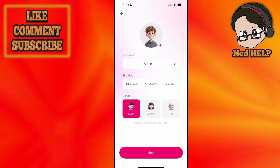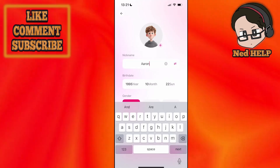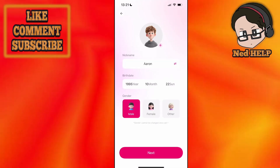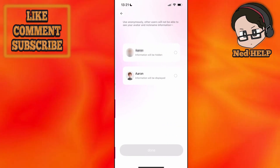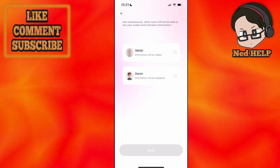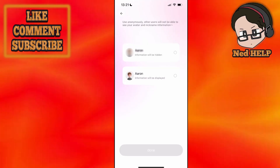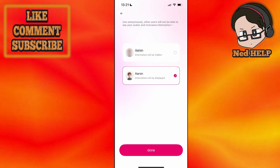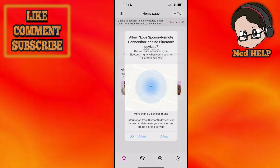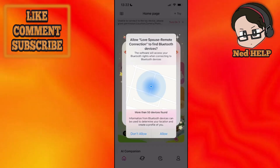The gender cannot be changed once it has been set. You can use a different picture and change your nickname as well. I'm going to click Next, then use anonymously — other users will not be able to see your avatar and nickname information, so you can choose to be hidden or not. I'm not going to be hidden, and I'll click on Done.